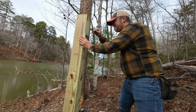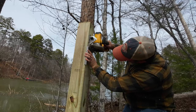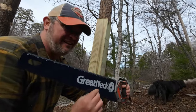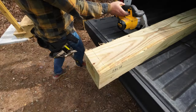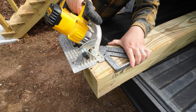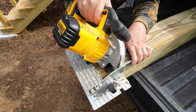To my surprise, this actually worked really well. With lines marked all the way around the post, I made cuts on each side using a circular saw. This hand saw made quick work of the middle part of the post that the circular saw couldn't reach. Before setting the top beam in place, I decided to add a small detail to the bottom corner on each end.